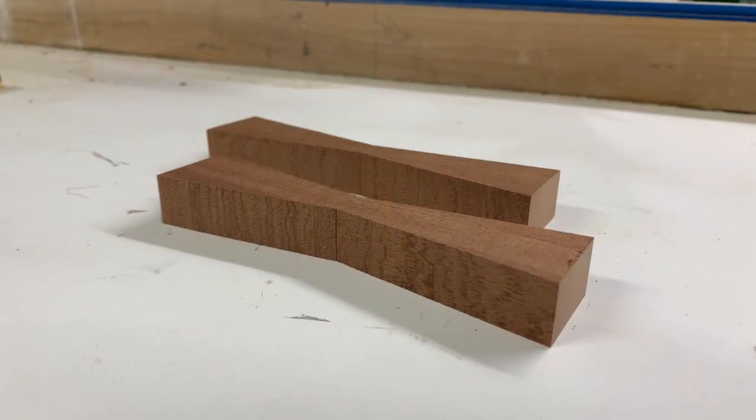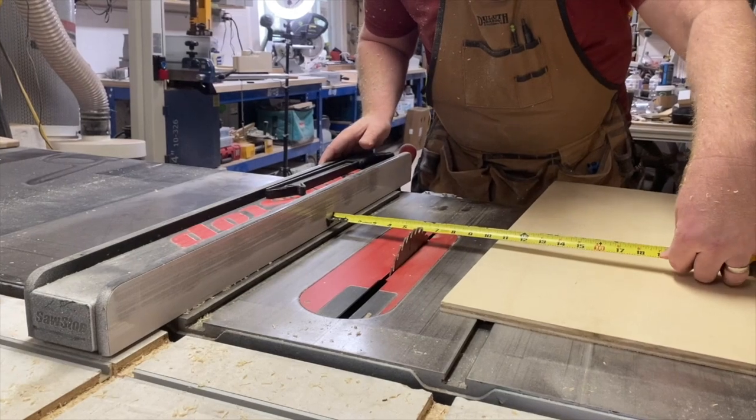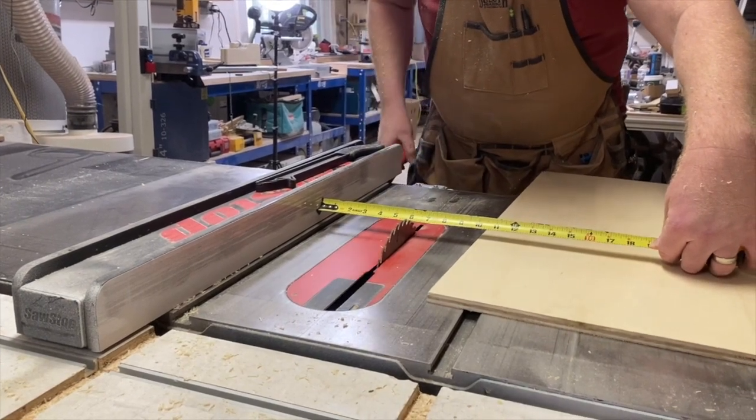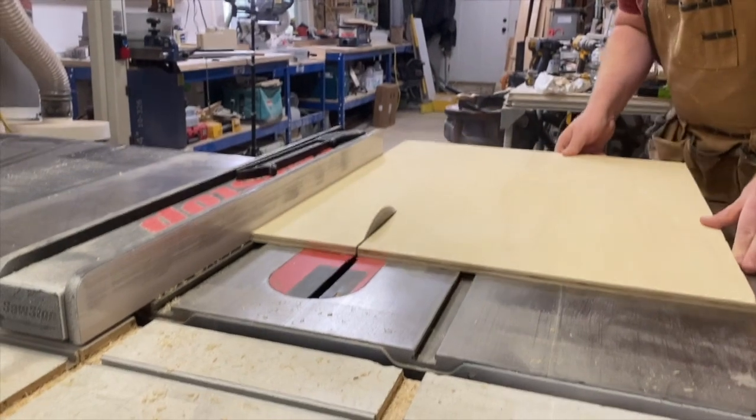Now as you can see, we have the two finished bow ties that we made. I'm going over to the table saw and I'm going to start making the jig to inlay the bow ties. I'm going to cut a six-inch rip of plywood because we have a six-inch bow tie.